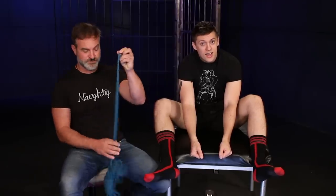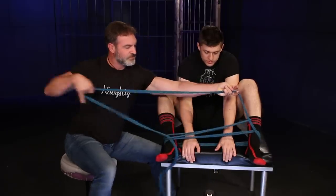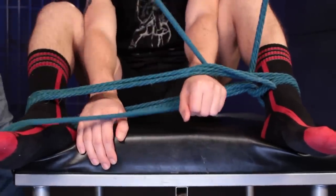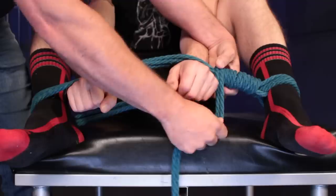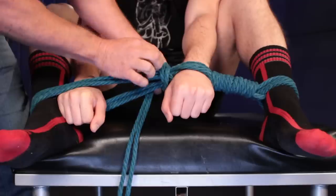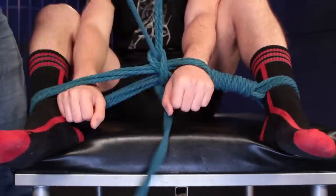For the advanced spreader bar you'll need a longer piece of rope — 50 feet. Wrap around three times like before, have the bite of the rope, bring your rope through that bite and pull it tight. Make sure all ropes are flat, then start wrapping like we did with the wrist tie. When you meet that hand, wrap your rope around, go under the bottom, twist like a loop, bring your rope up and around and through that bite of the loop.